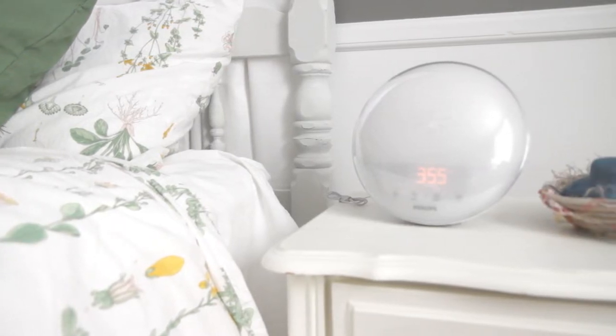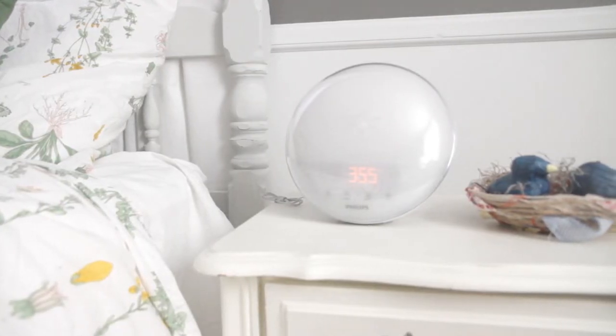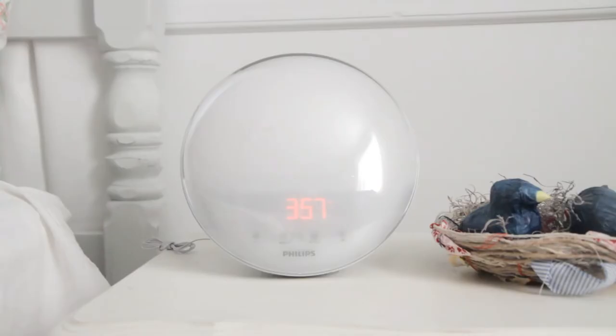This is the Philips wake-up alarm light, model number HF3520. I want to go over some of the features and setup. This is what it looks like in its resting state.